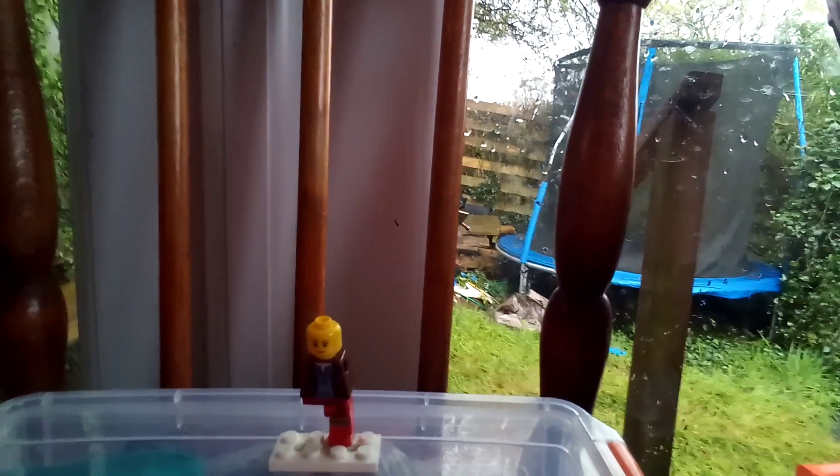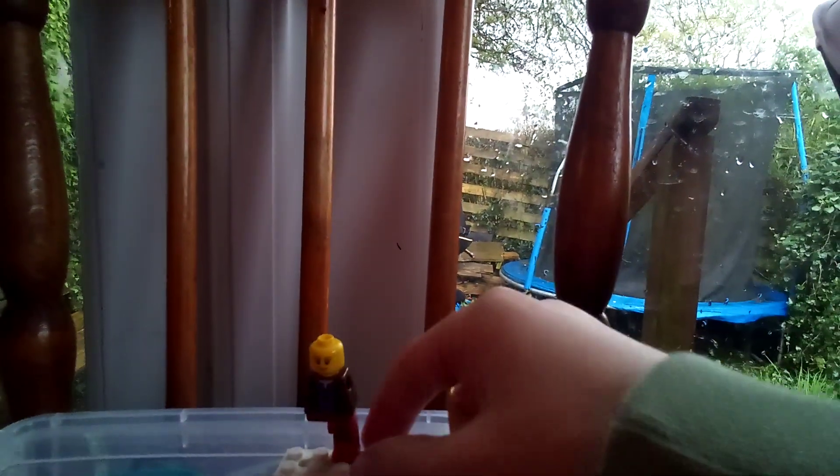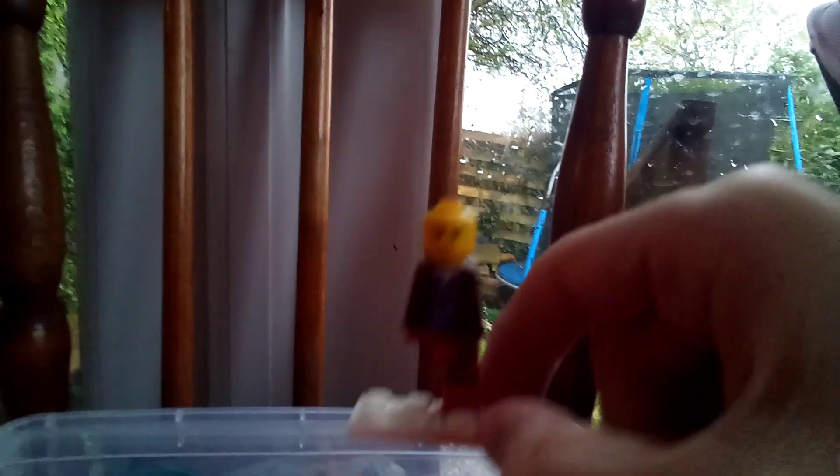That's for the brick bermuda triangle. But here's the minifig — I might use this in some of my videos, but probably not. That is just the minifig. Bye guys!